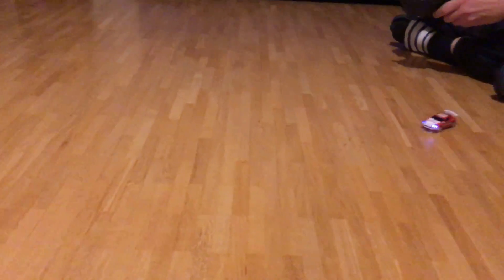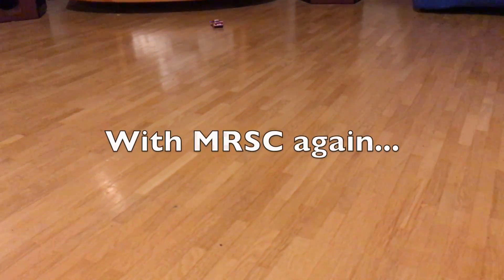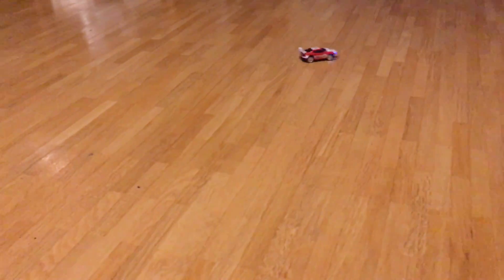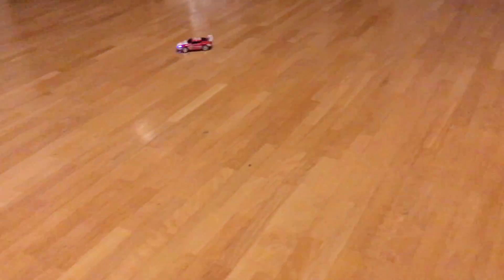If you want to buy me a coffee, have a look at my new Patreon page. Thank you! If you like this video, hit the subscribe button and turn on notifications. Bye!